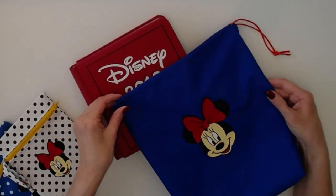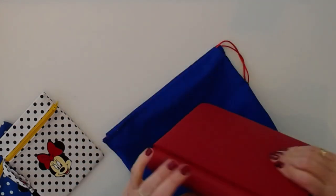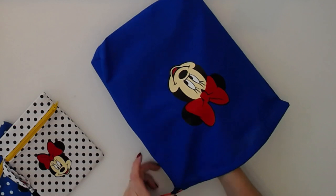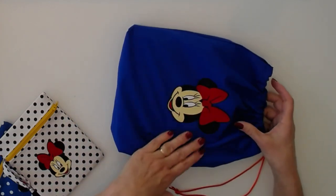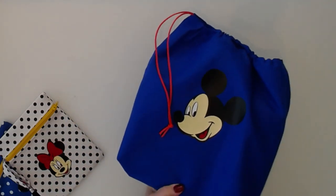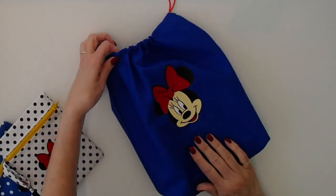Hi folks! Today I've been working on these drawstring bags for my Disney memory books. I thought it would be a fun way to give them to my children after a trip to Disney in March. So I put Minnie on the front, Mickey on the back. I think it's cute — nicer than a paper gift bag.